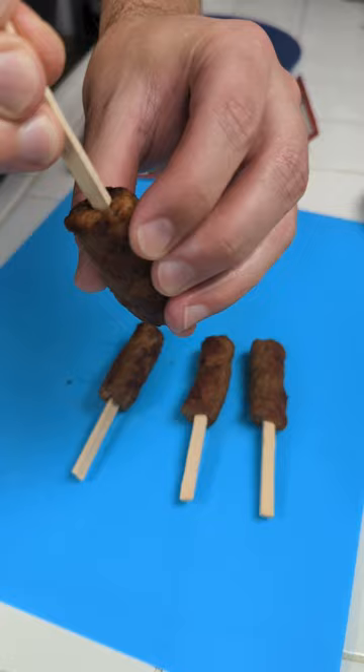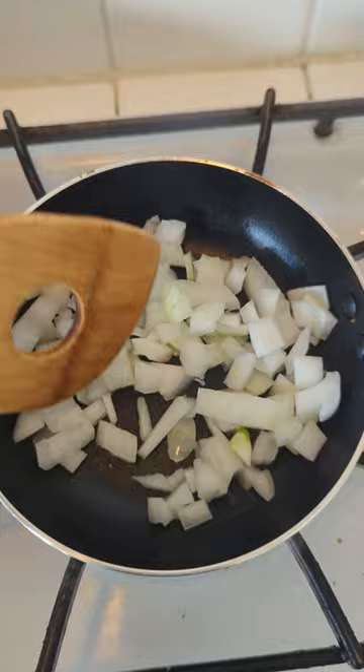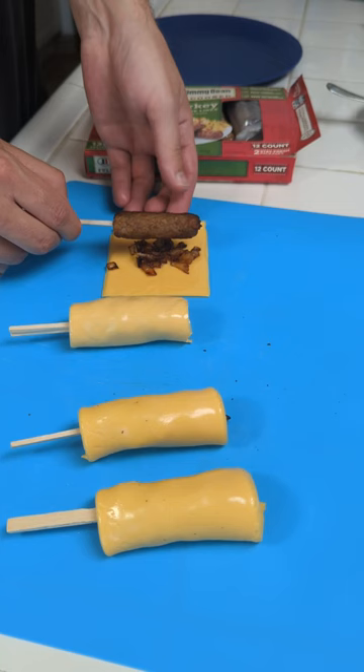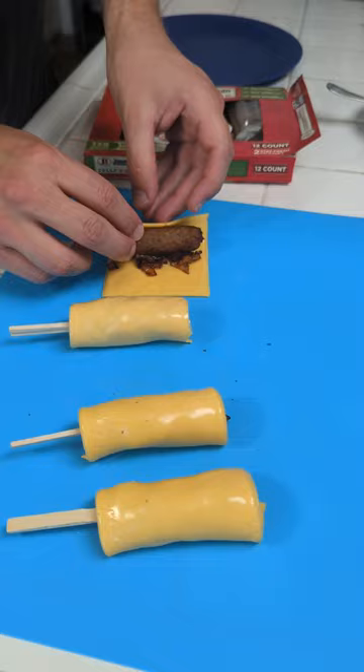Looks like a meat steak. This is gonna be animal style like In-N-Out, because we're in California. I want to come in with our American cheese. Obviously we follow this up with some of our onion goodness. We put it here, wrap it around, and then we just dip it in and hope for the best.